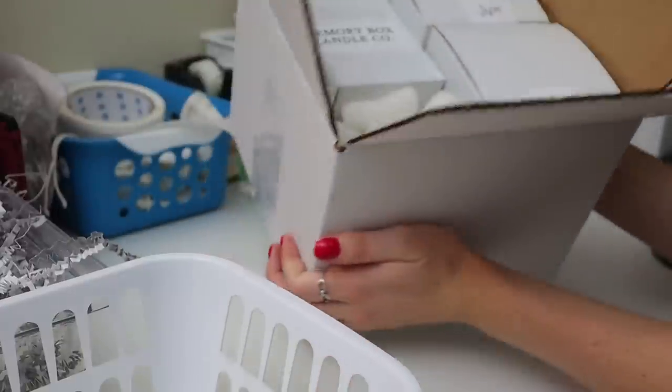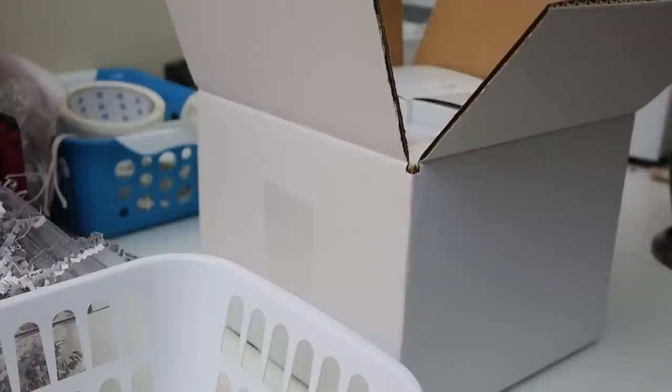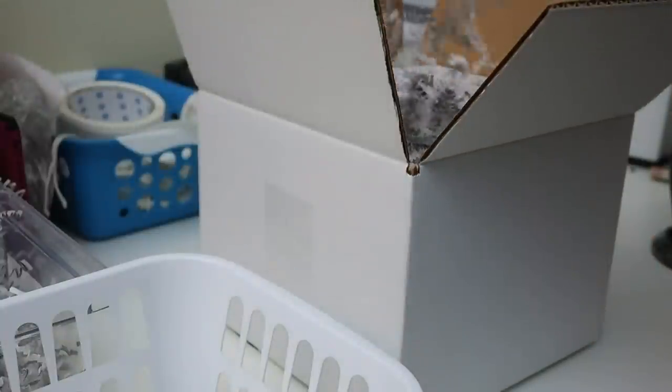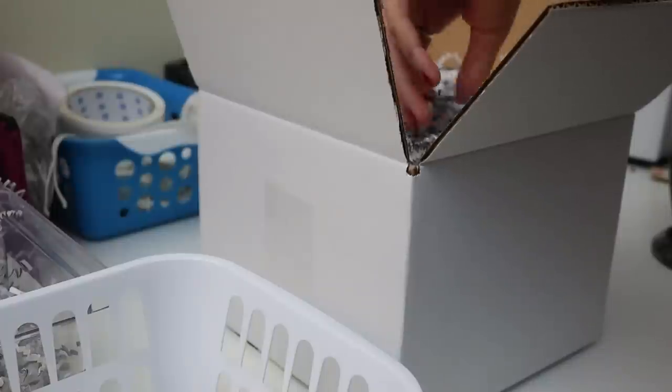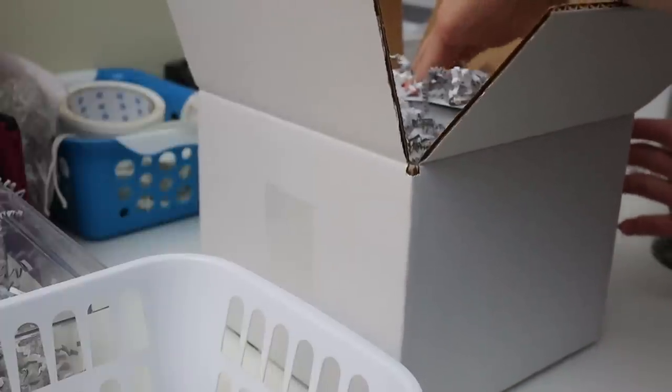I grab the candle care card and put it right on top. Then the last finishing touches — I put a little bit of crinkle cut just for presentation. One of my orders from last night I actually put a piece of honeycomb paper on top and it looked really cute, so I may start experimenting with that.